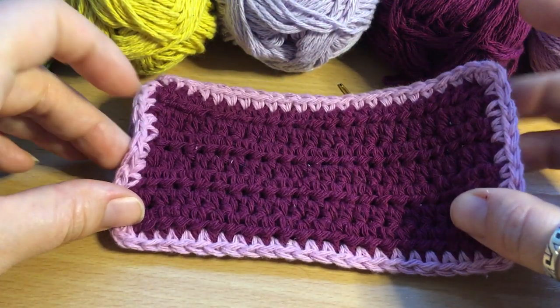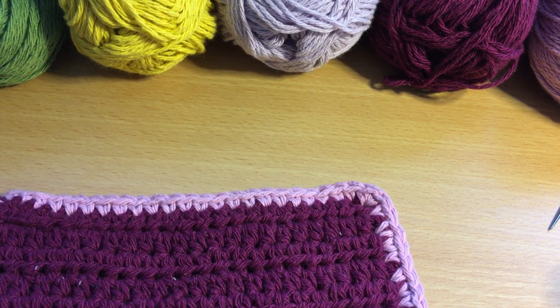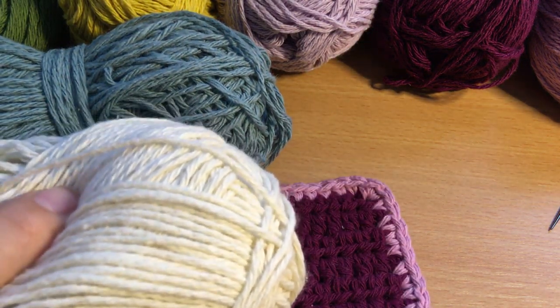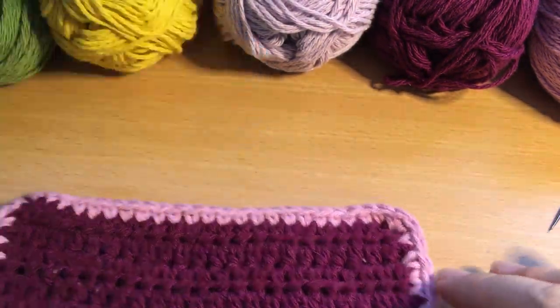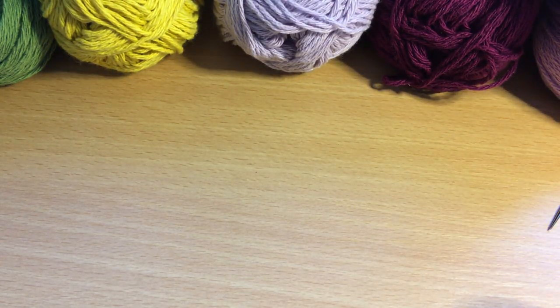To begin with we will need a darning needle, your crochet hook, some scissors, and two colours of yarn. You will need to start by making two swatches.